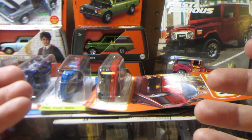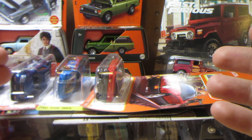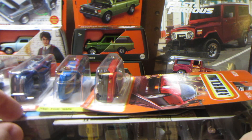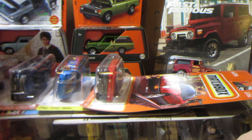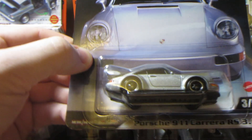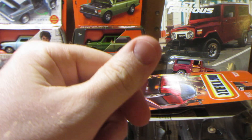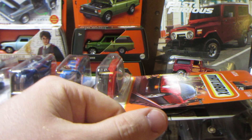Hey guys, welcome back to another video. Today we're going to unbox a few new Hot Wheels and Matchbox models that I found at Walmart. These came out from a brand new dump bin. They also have a few new moving parts with the latest assortment, including the Harry Potter Ford Anglia. I also have a few of the newer Fast and Furious Hot Wheels Car Culture line to open up, so without further ado let's take a look.